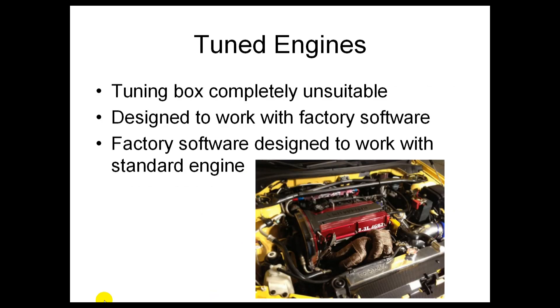On tuned engines, a tuning box is not suitable at all. A tuning box is designed to work with factory software, and factory software is designed to work with a standard engine. So if you've changed the turbo, changed the exhaust, changed the cams, whatever you've done — you're going to need a remap. A tuning box is not suitable.